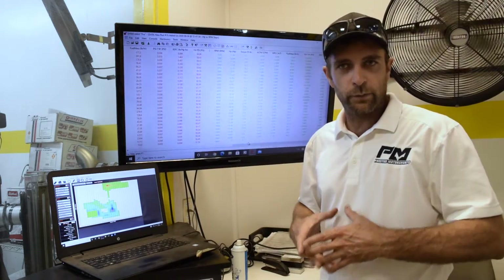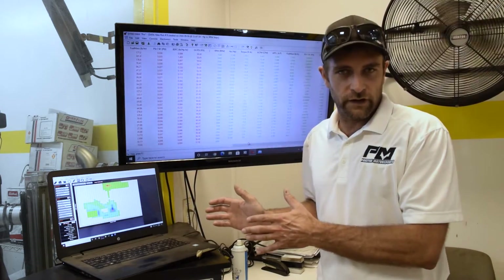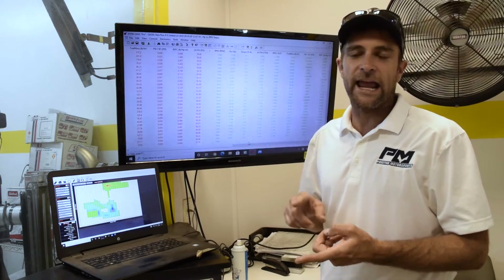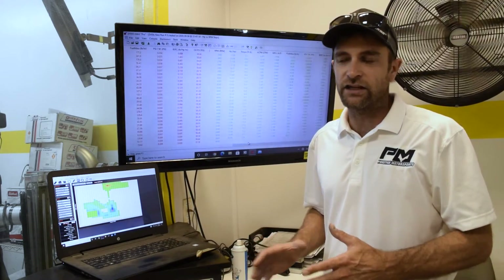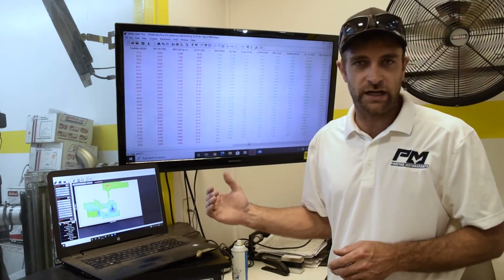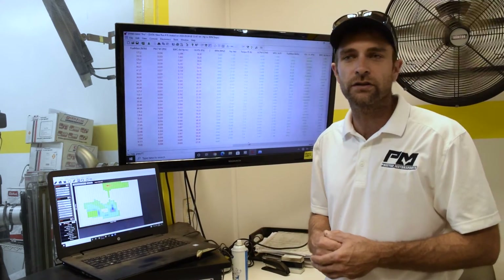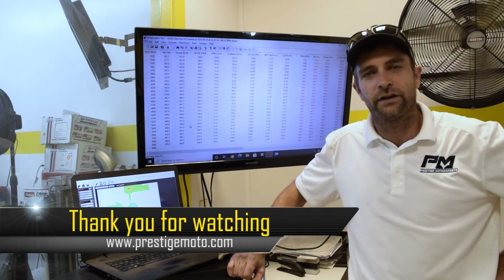I want to circle back to the comment that a dynoed engine is tuned perfectly for your vehicle — that's somewhat fair, but here at Prestige we heavily encourage customers to fine-tune the engine in the vehicle for fuel consumption, power, and to double-check timing. Those are the two most critical things for engine life. The very last thing we do before shipping is double-check timing, but we'll ask you to check it again in the vehicle — things can get bumped in shipping or during installation. Thanks for joining us at Prestige Motorsports for another educational video. Have a wonderful day.